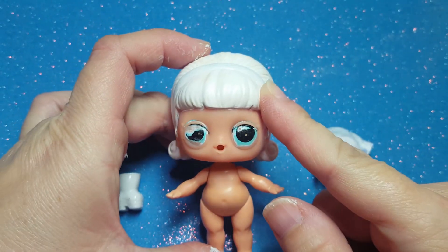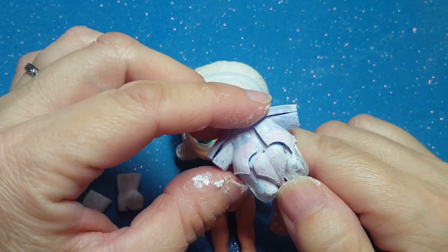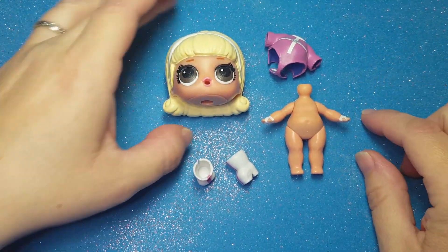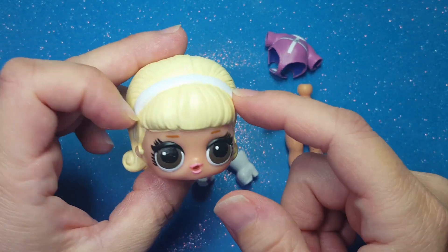I also painted her hair and her headband white, as well as her clothes. Here she is, all painted. I repainted her hair yellow, but you don't need to do this if you use Go-Go. You can just repaint her headband white and leave it at that.